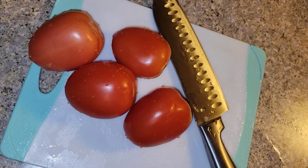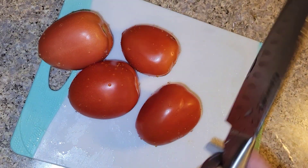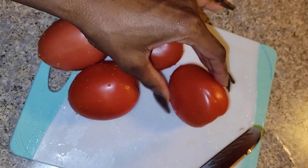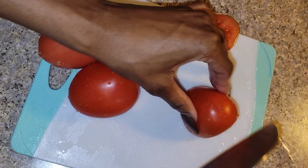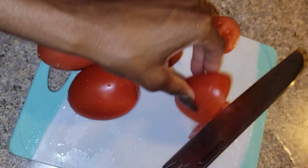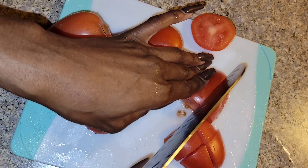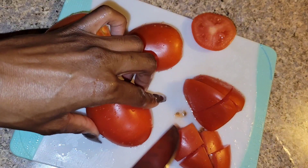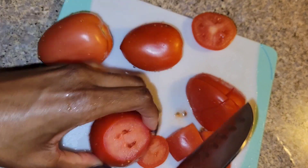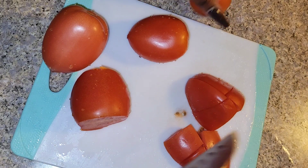For the tomatoes, I'm using Roma tomatoes but you can use any tomato you like. I'm just going to chop them up into cubes. I don't really like using tomato paste, so these will serve as a nice base — I'll cook them down and they'll also add a nice sweet taste to the dish.